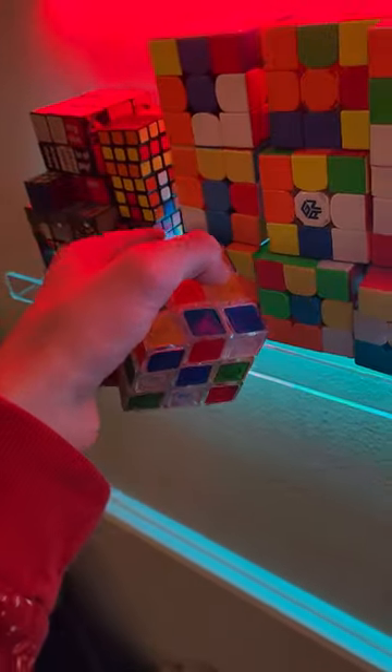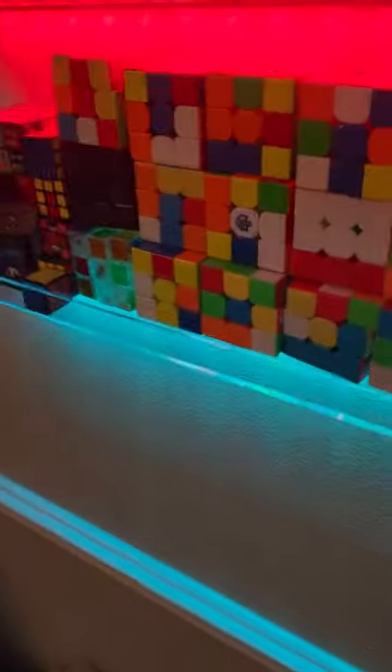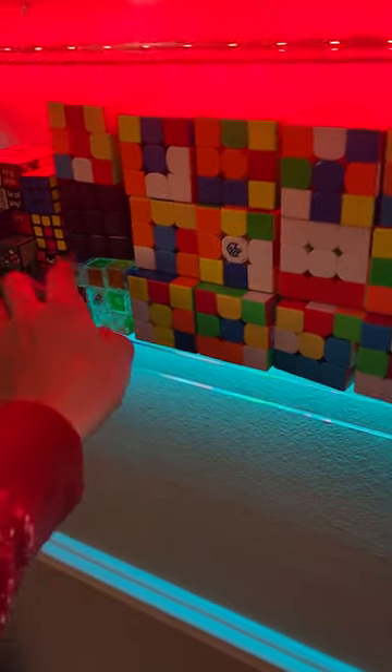I've got to put something over here. I was supposed to put the phantom and the crystal cube. And while I was doing that I also put all the other 3x3s up there.